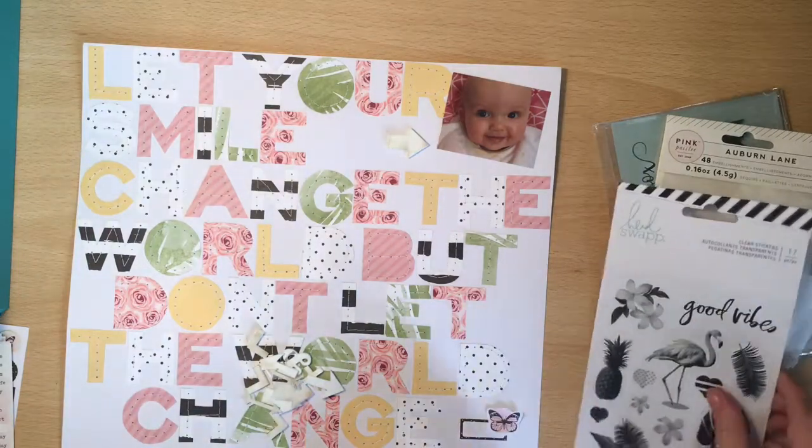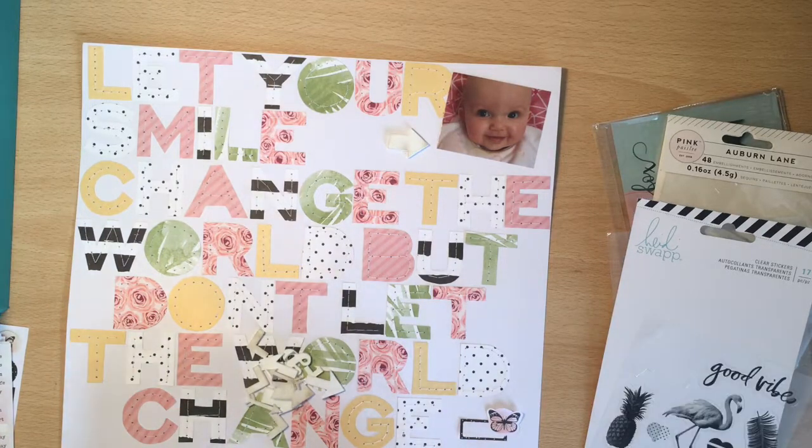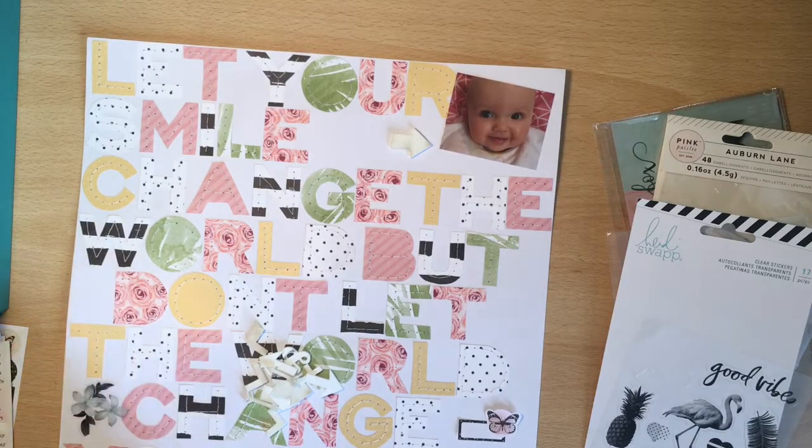That cutting took me about two to three hours, and then the hand stitching I did over the course of a few days. I just did a couple of letters each time so it did take me a long time to get that done.